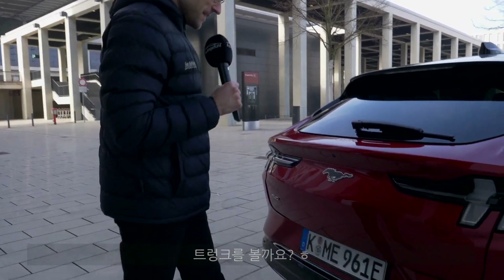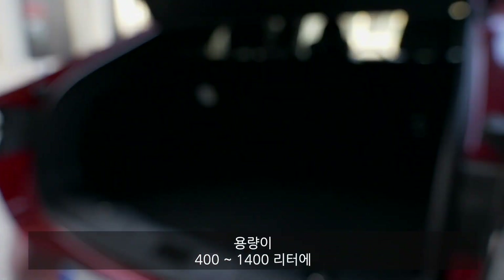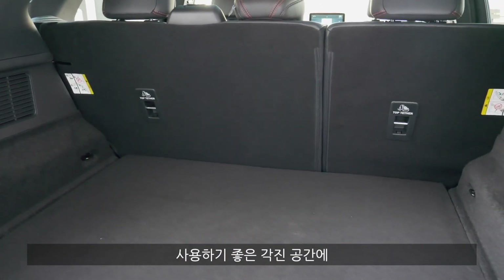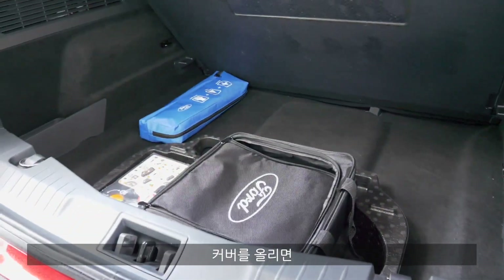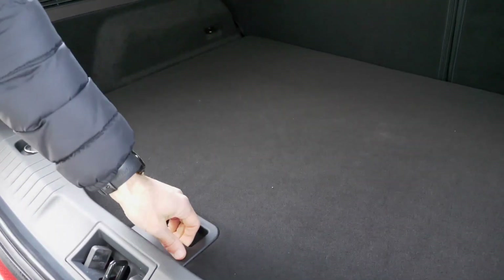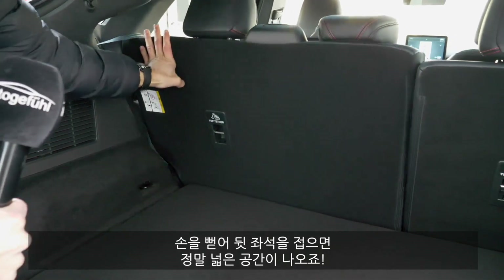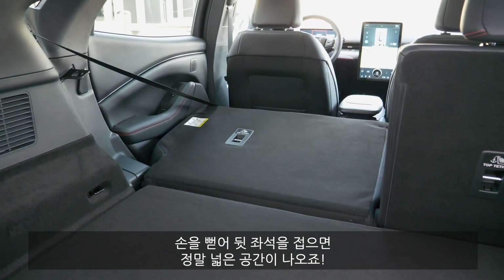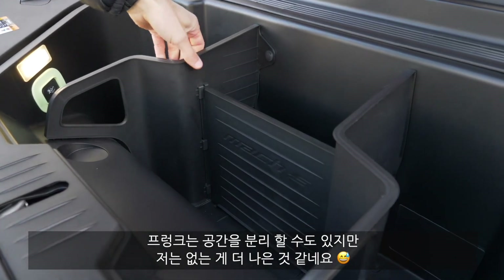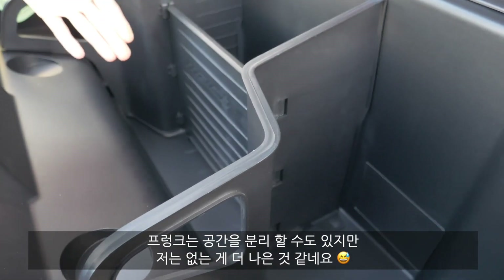Now to the trunk. With a foot-swipe gesture you can open the electric hatch — 29 up to 60 cubic feet or 400 liters up to 1,400 liters when folding the seats. Square dimensions, very well usable. You can fold a section up and have space for your charging cables — in the rear but also in the front. Not too high a sill. Fold the seats easily and you really have a lot of space. We also have a frunk — five cubic feet or 80 liters.